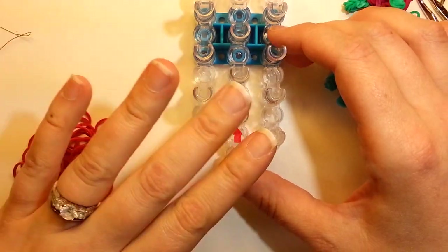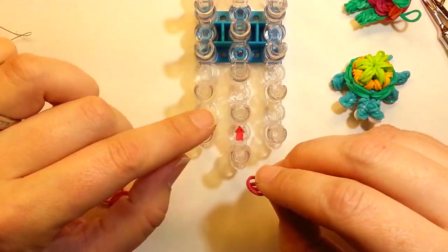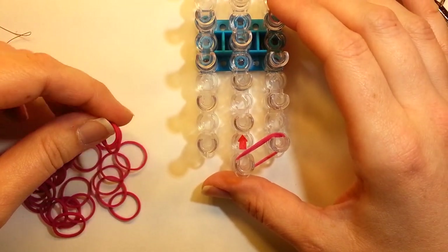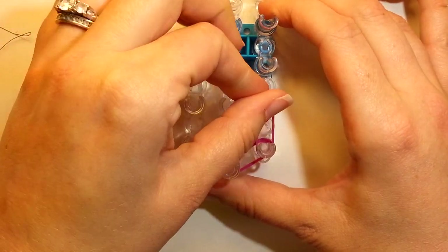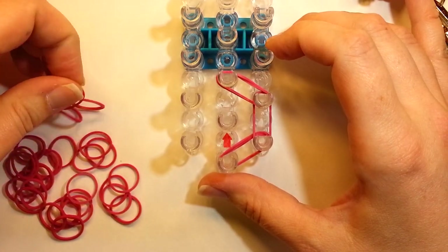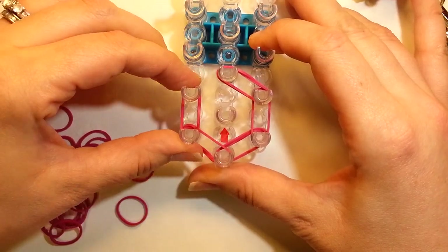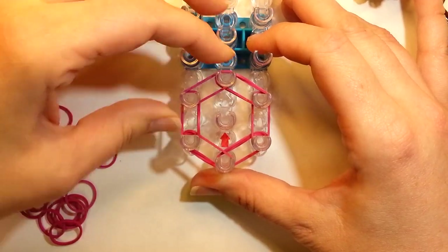Band choice will definitely affect how the turtle looks on top. So if you take it off the loom and it doesn't look right, it's just band choice — they definitely make a difference. All right, so enough talking. We're going to go down here — these have to be double banded. Two bands, and we're just going to make a little hexagon pattern.